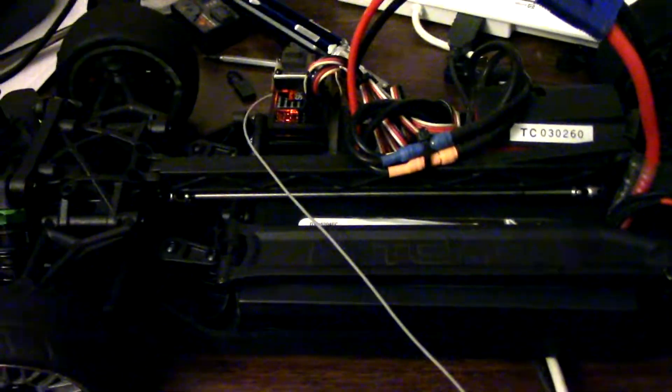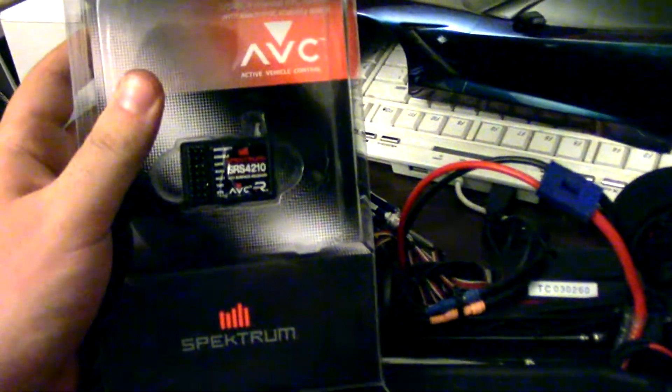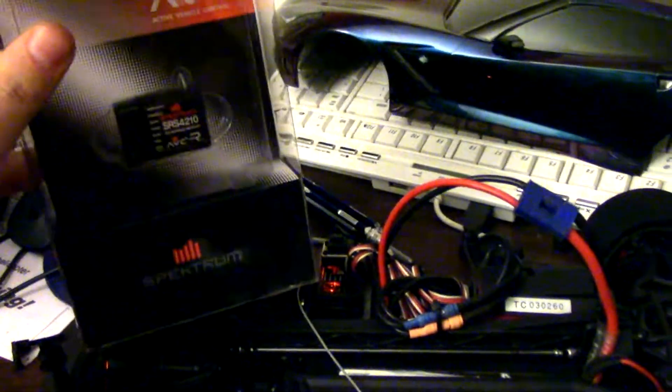Since I got a new controller for Chelsea, I have an extra AVC receiver here that I didn't want to use because I was going to sell it as is. So it's going to go in here and see if that fixes the problems.